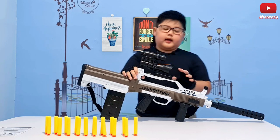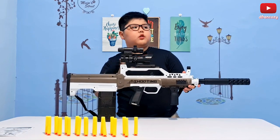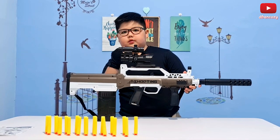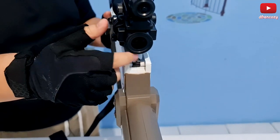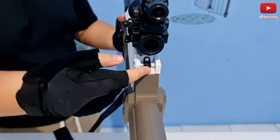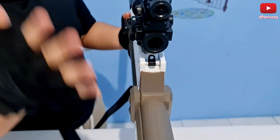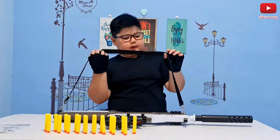Another thing I like is the carry handle detail — they actually put two types on it. You can also adjust it on the M14, but you need a screw; on here you just use your finger. Another pro is the sling. The sling here is pretty adjustable — it's a very easy adjustment.